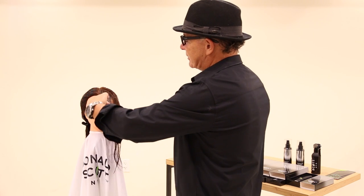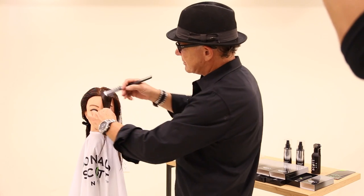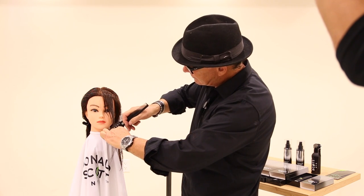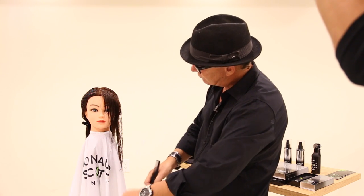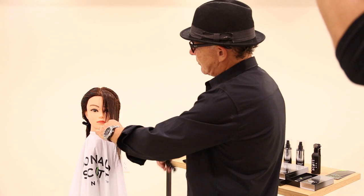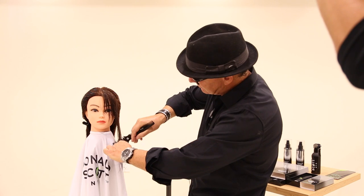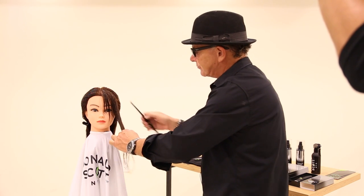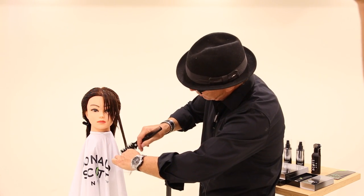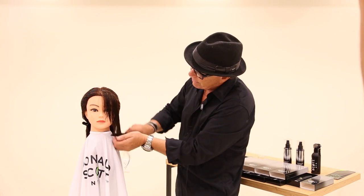Face frame, over direct. Try not to handle too much hair at the same time. Over direct. You could use any one of these teeth. Do a little bit of pinch cutting. I'm going to pick up where I left off and just slide. Over direct slightly. Remember, when you over direct, you're going to layer a little bit more, graduate the hair a little bit more. And there's your face frame.